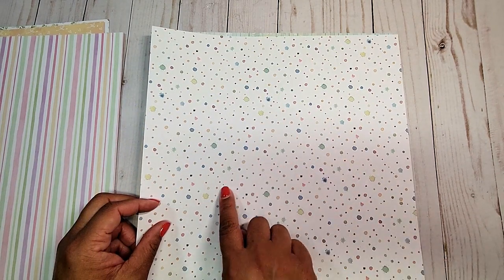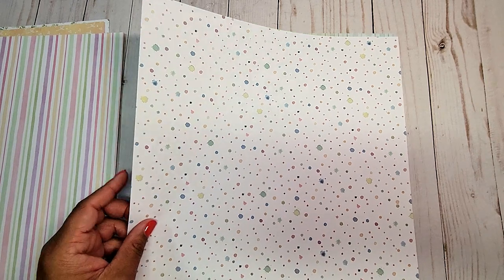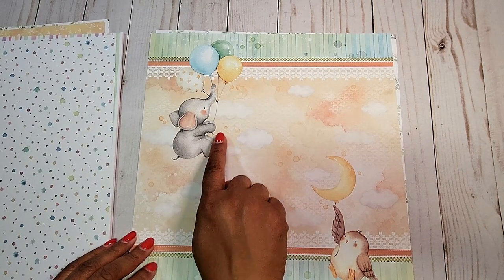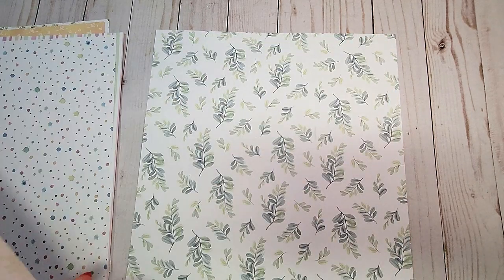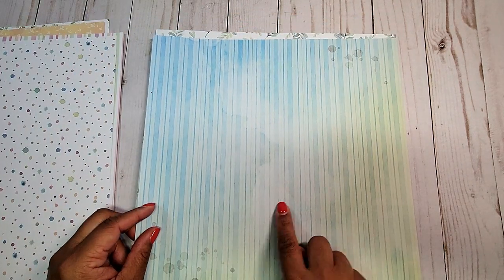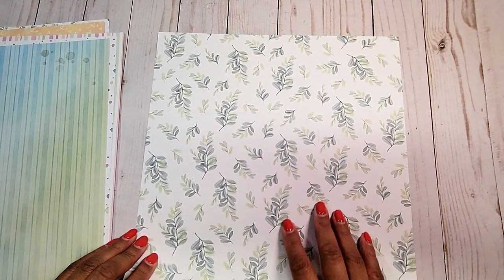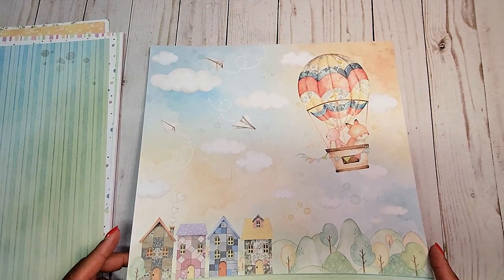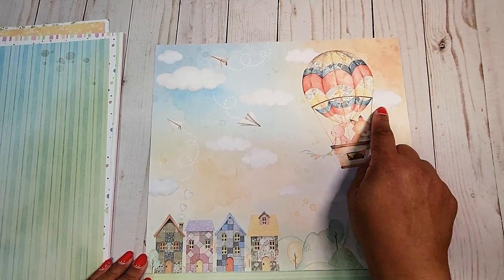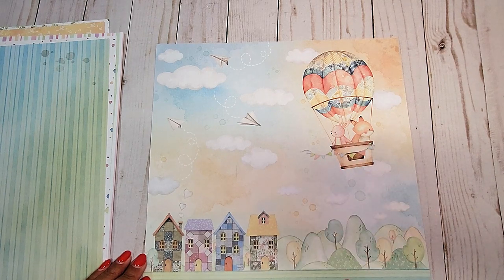We have an all-over print here of little splotches in blue and green and pinks and yellows. On this page, we have the adorable little elephant with the balloons and a little owl. We have a muted blue and yellow stripe. We have an all-over pattern here in leaves and blue and green. And last but not least, we have this adorable little hot air balloon with the fox and bunny floating over this town — I love the houses and the patchwork designs.